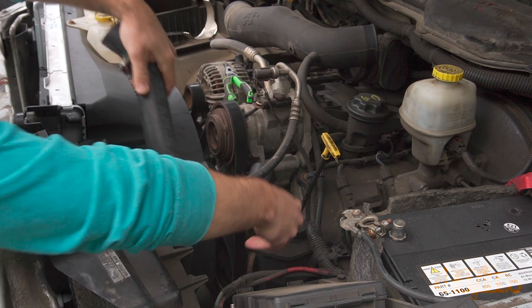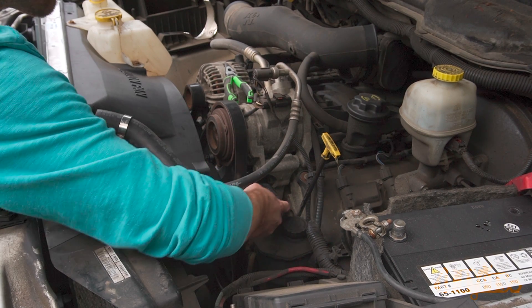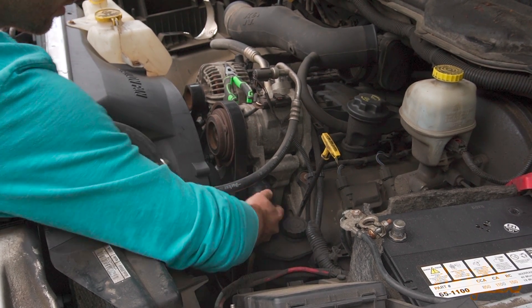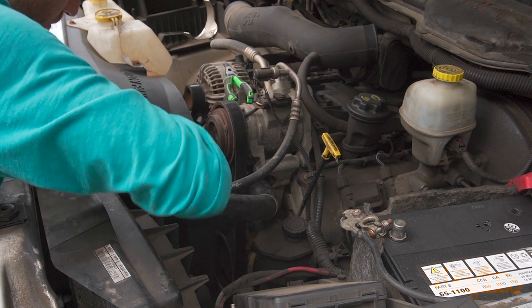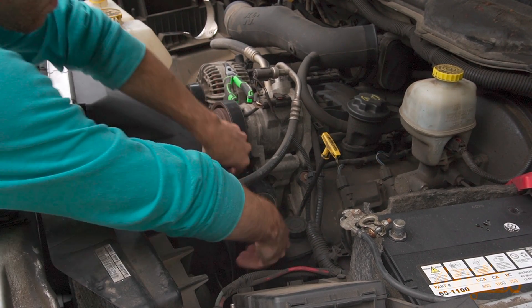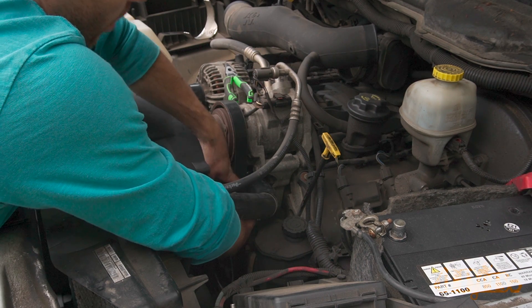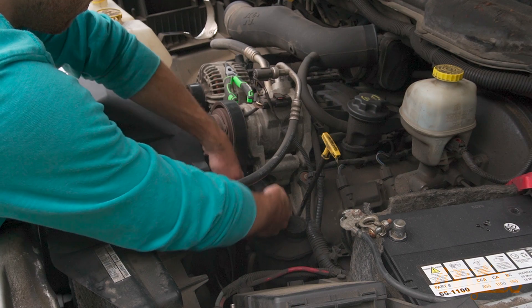An additional assist for finding a leak is putting a dye in the system and then using a UV light — I have produced a video on this in the past so be sure to check it out. I would keep an eye on the gauge for about 10 minutes; if the pressure doesn't drop over that period then there are no leaks. If a leak isn't found it could be hidden in an area such as a valley pan under the intake, a water jacket leaking through the head gasket, or inside the engine, depending on the vehicle and how the engine is designed.